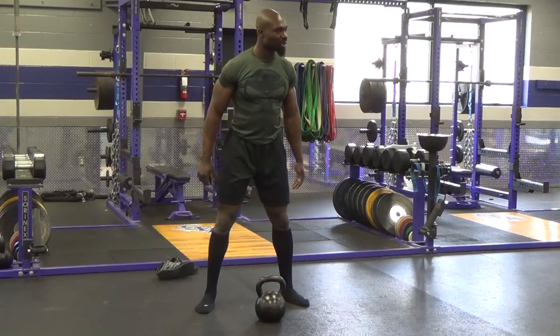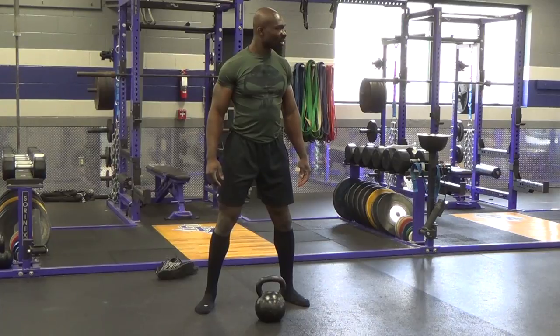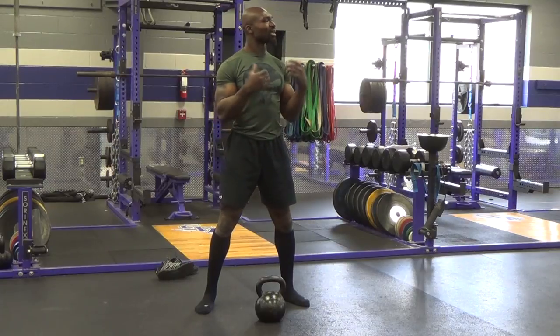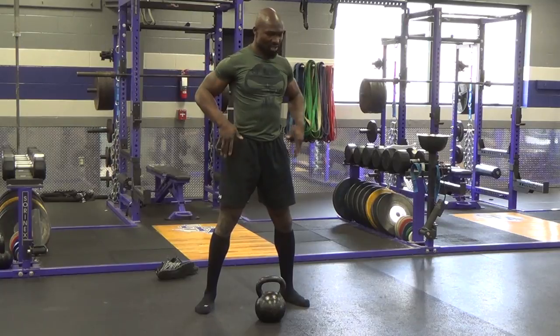Might create a little more stability. Alright, so let's do one hike and catch. Remember your cues: smell the roses, blot the candle, and then we'll do the goblet squat together. We'll do all of it together, excuse me. So here we go.